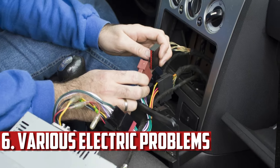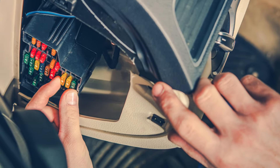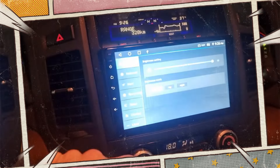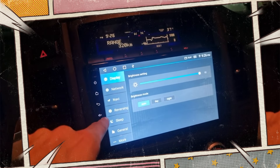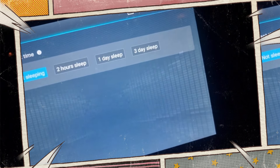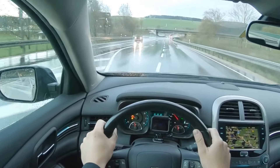Various Strange Electrical Problems. You might experience some electrical system issues if the ground is poor, especially if the system is working under a heavy load. For instance, you might observe that things become glitchy when your air conditioner and aftermarket stereo with a subwoofer are both on. You might notice that one of the functions doesn't get the power it requires if you try to use two things at once, like the power windows and the high beams. Any odd electrical issues should be investigated for a potential poor ground connection.